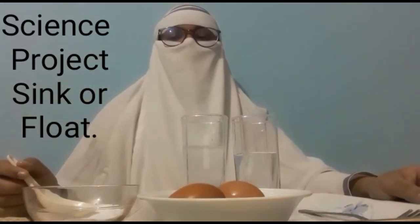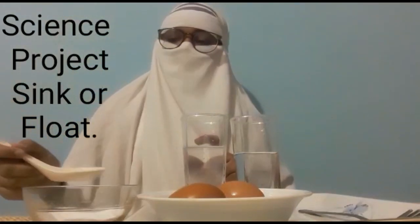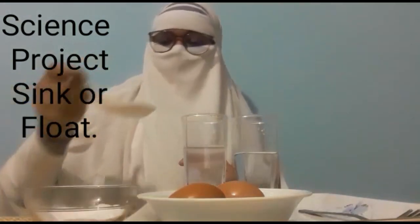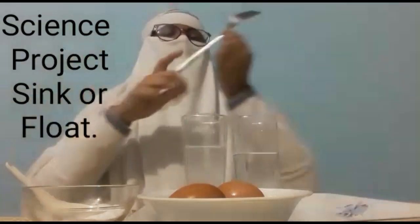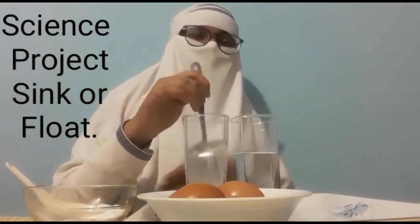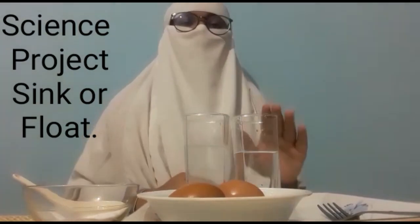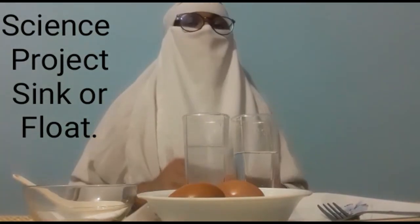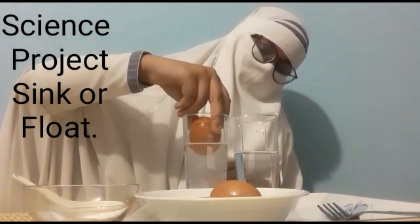For the first step, we will put four tablespoons of salt into one of the glasses. The ocean is made up of salt water, so this glass can represent the ocean. Rivers and lakes are made up of fresh water so the other glass can represent fresh water. Wait for a moment until the salt dissolves. Can you guys guess which egg will float? Let's see — slowly and carefully.